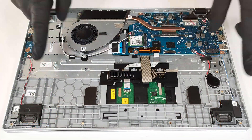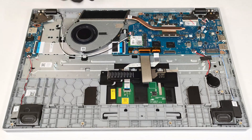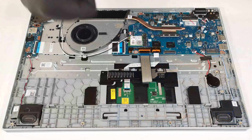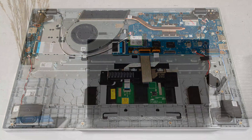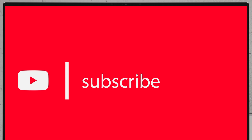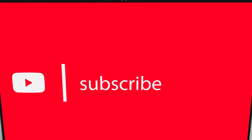The cooling is basic. It has one fan, a heat pipe, a single decently long heat sink, and a heat spreader.